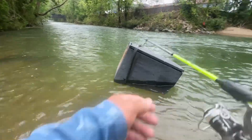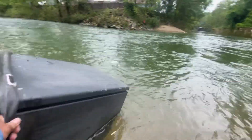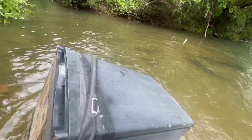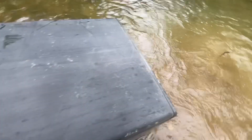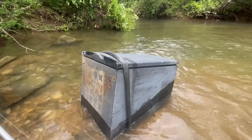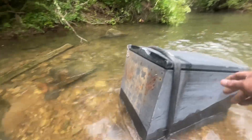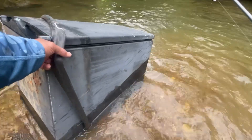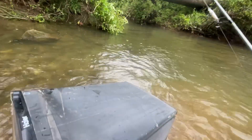It's coming towards me. I don't know what's in here. What's inside this box? It's got kind of rubber to wrap around it. This looks like a small fridge.